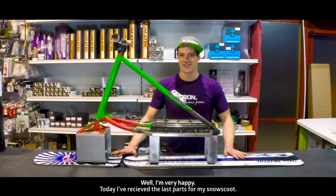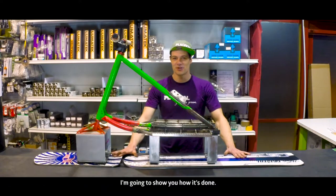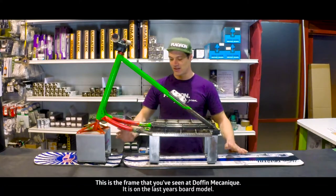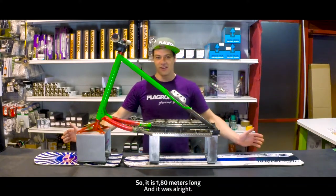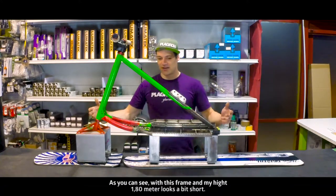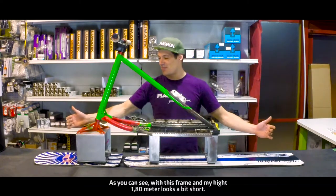I'm very happy. Today I received the last part from my snowscoot. I'm gonna show you how it's done. This is the frame that you've seen at Dauphin Mechanic. It is on the last year boards model. It is 1 meter 80 long and it was all right, but as you can see with this frame and my height, 1 meter 80 looks a bit short.